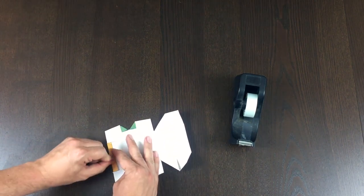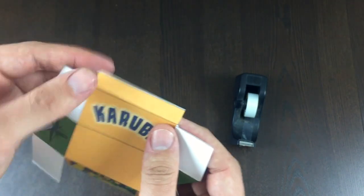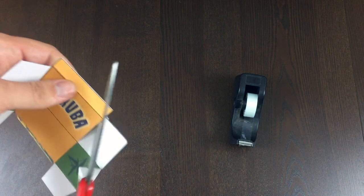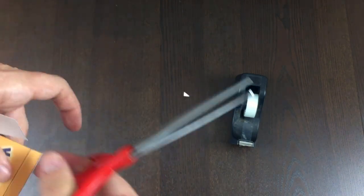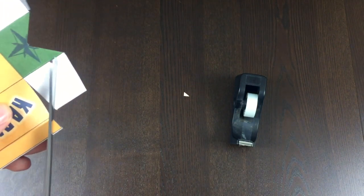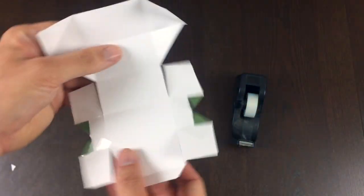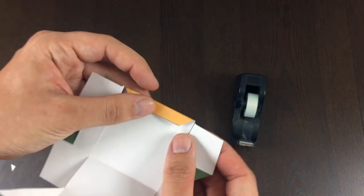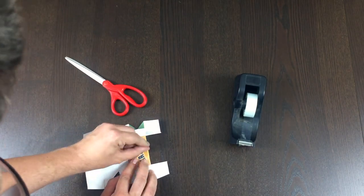Oh, there's one more cut I forgot to make — I always do that. This tab up here at the top: you don't have to make this cut, but I've found it easier for things later on. I'm just going to trim that corner and that corner there. I had one more fold to make — I did that fold there, and then I need this one here like this.